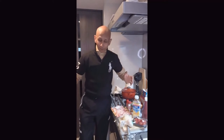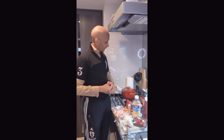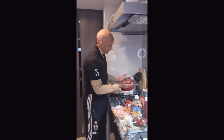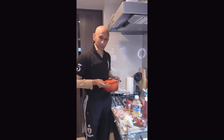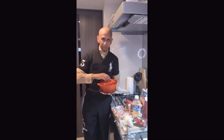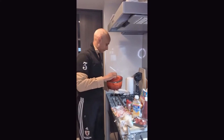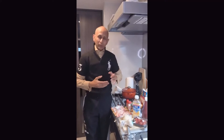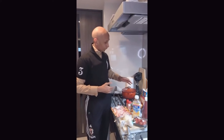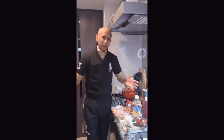Hello everyone and welcome to my kitchen. Today we're going to cook some lovely Indian style curry. We are going to use a La Creuset, which is a beautiful Dutch oven, great for soups, great for slow cooking, great for stews and of course great for curry.